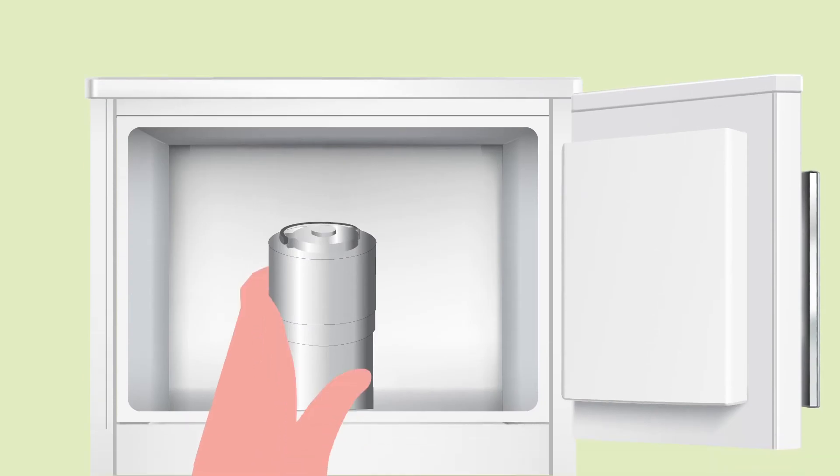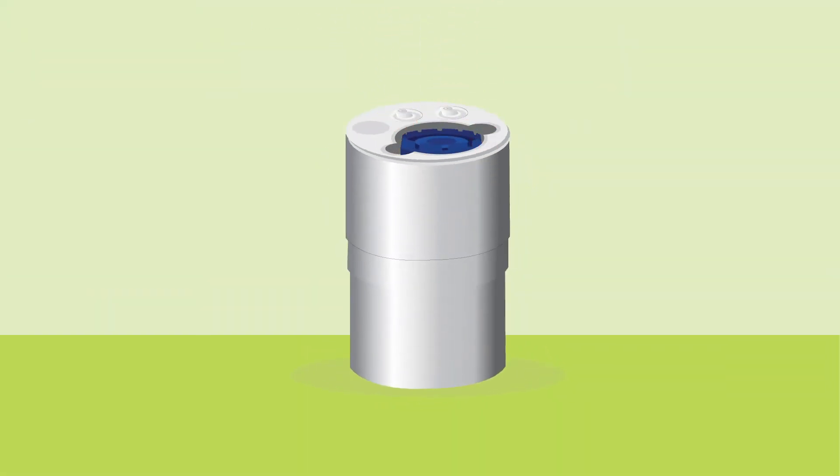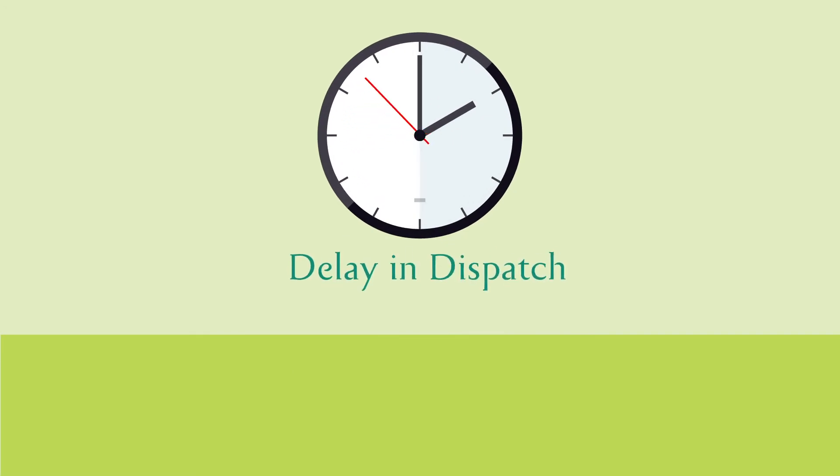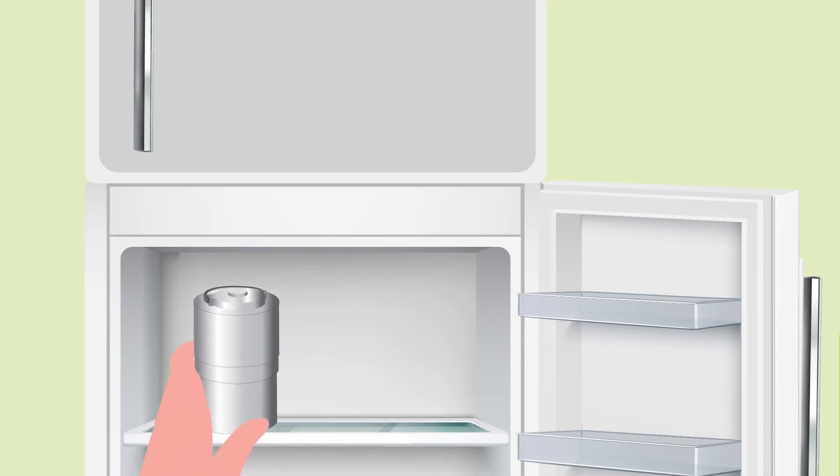Remove the coolant canister from the freezer and place your semen collection cup in the slot provided. If there is a delay in dispatch after sample collection, even by an hour, don't forget to place the coolant canister back inside the fridge.